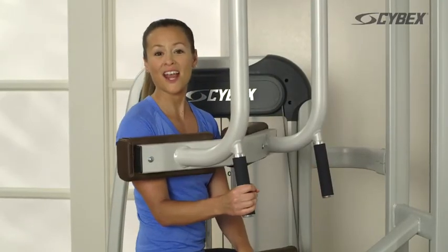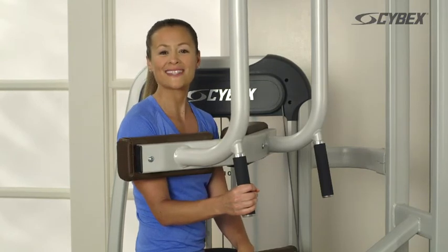Continue that movement until the desired reps are achieved. Adjust the machine to the opposite side and repeat.